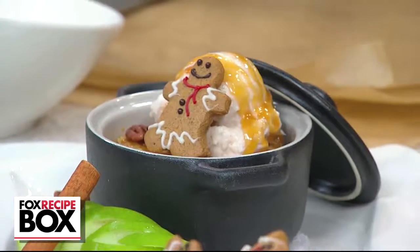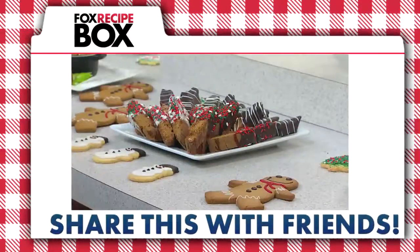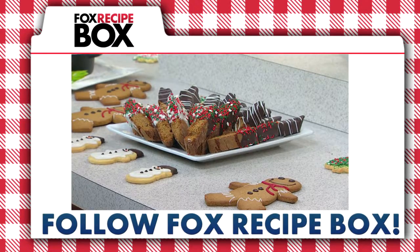Let the cookies cool, decorate with your favorite icing and candies, and enjoy. Share this with friends and follow Fox Recipe Box.